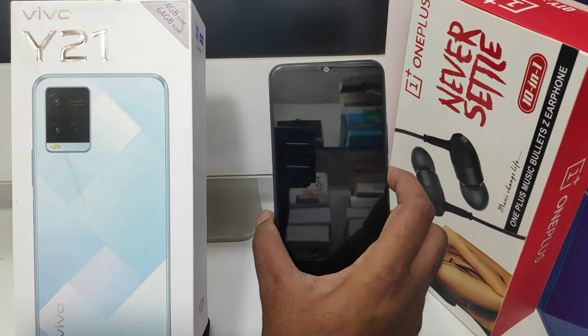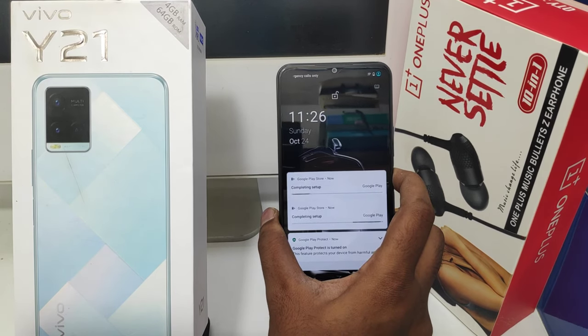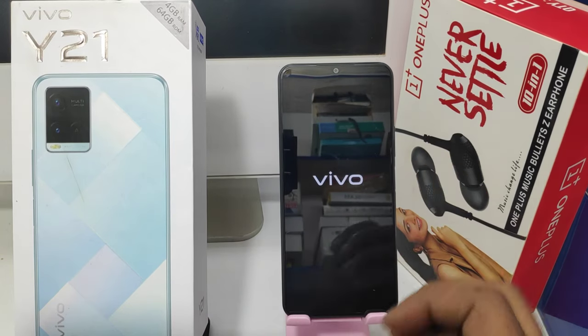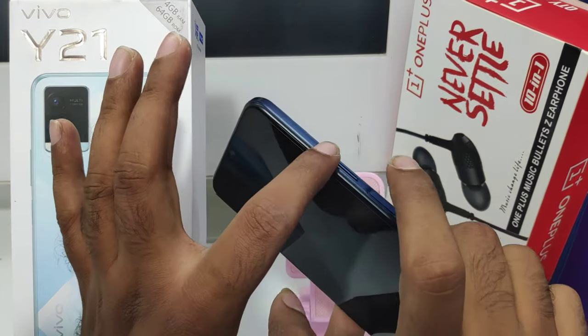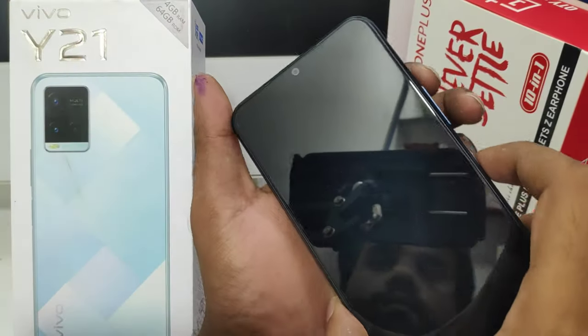Here we go. First, turn off your mobile. After that, press the volume up button and power button together for a few seconds.